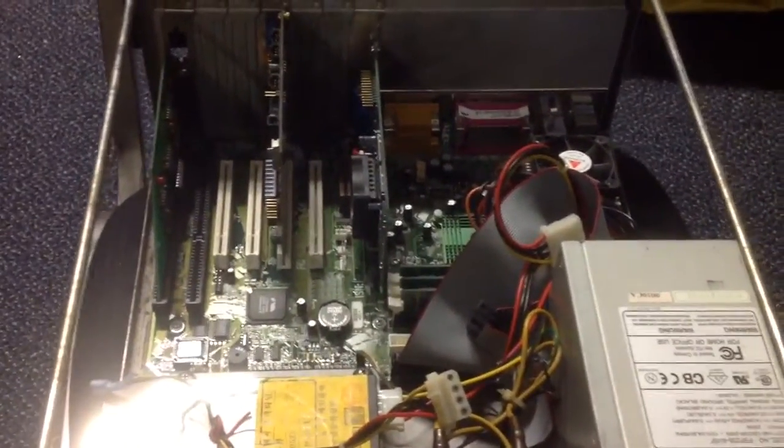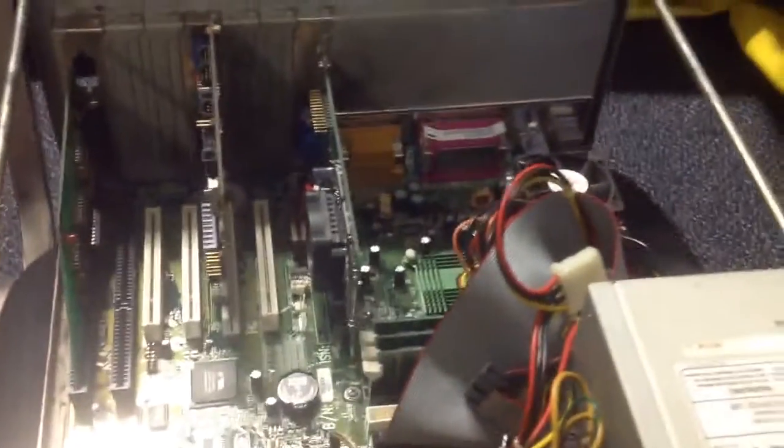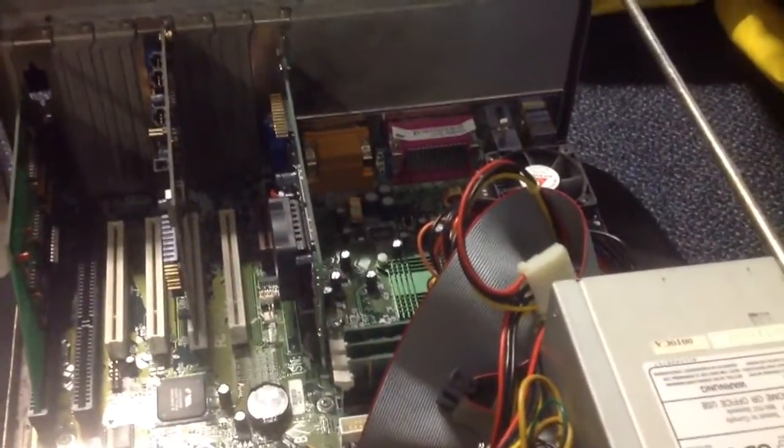What is up YouTube, Con here once again and you're looking at the EZ2DJ PC. As you can see the top part is taken off and here's the computer. For those that don't know, the EZ2DJ PC is run off a Pentium 3 processor.